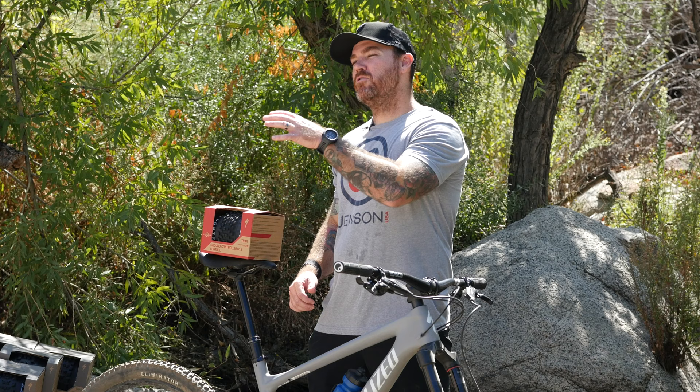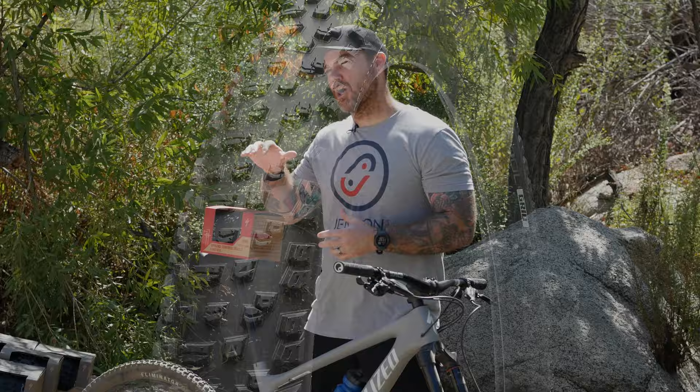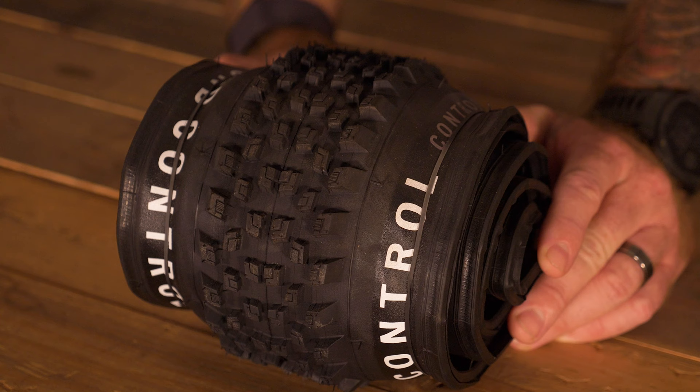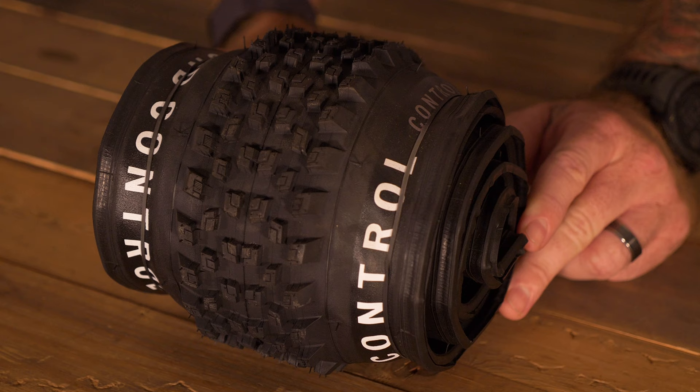Moving into our last cross country race tire, we have the Ground Control — and it's exactly like the name states, it's to give you all the control on the ground. This tire offers a little bit more grip. It's the all-purpose, all-conditions cross country tire that Specialized provides. It's going to give you loose over hard pack, hard pack, and even medium terrain condition control with optimal braking technology within the tread pattern. The Ground Control features CAD engineered knob shapes which provide optimal braking performance and increased traction, while maintaining the best possible ground control.